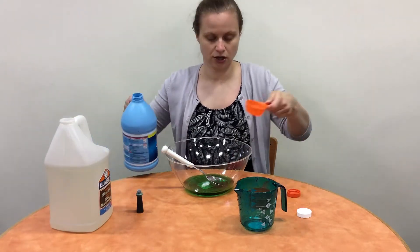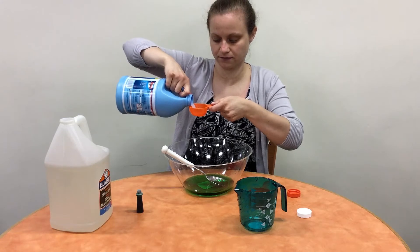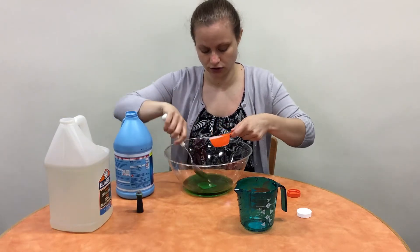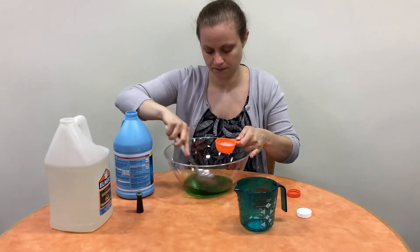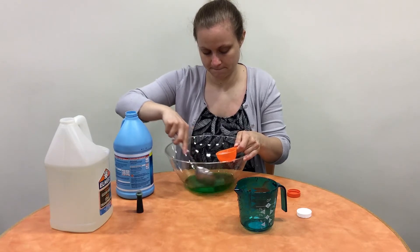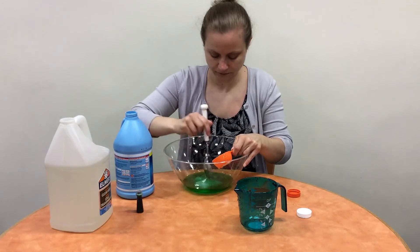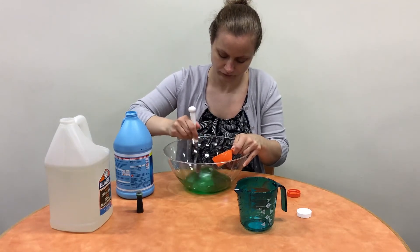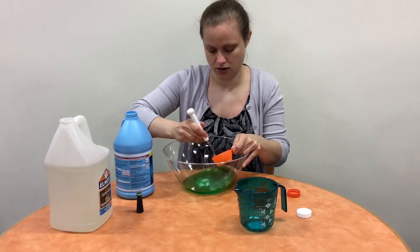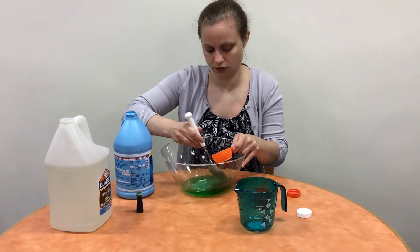Once you've done that, you need a quarter of a cup of liquid starch. This one you're going to pour in more slowly — pour in a little and stir, then pour in a little more. The starch will slowly start to soak up the wateriness.